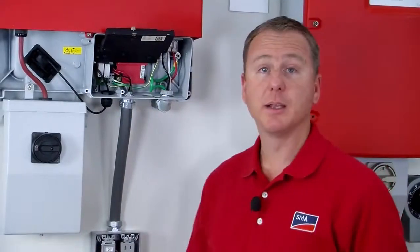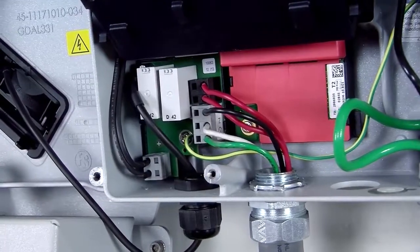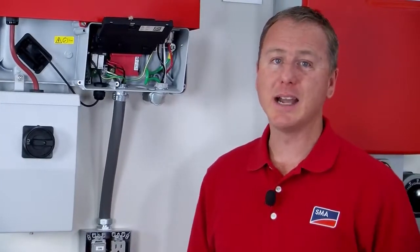I've installed all five of my conductors. It's worth noting that you really need to install the WebConnect module before you install the SPS wiring, otherwise it's just a really tight fit.